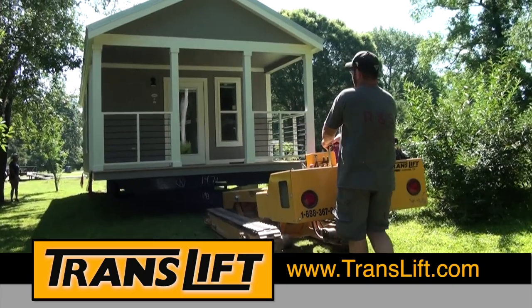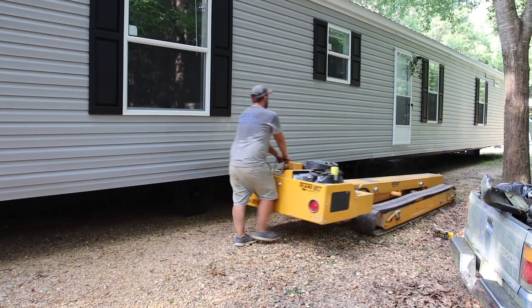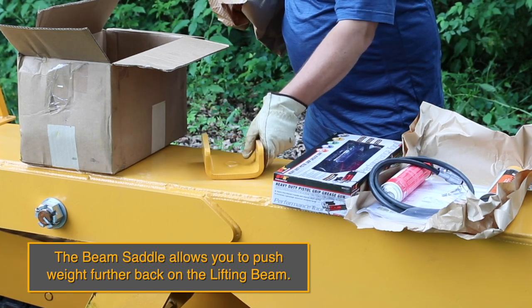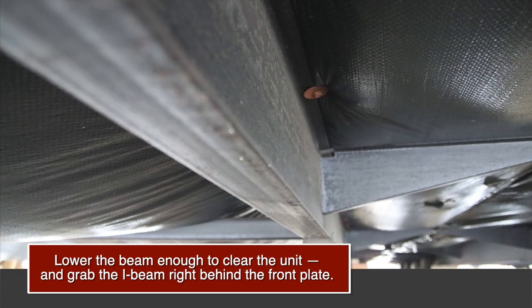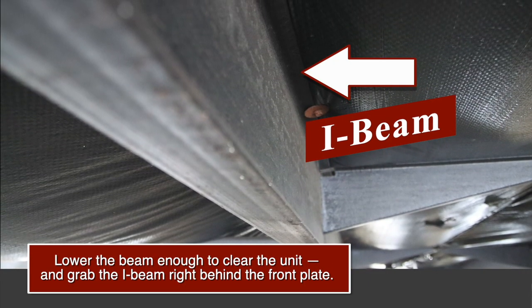You are now free to pull the unit slowly and carefully. When you have a longer unit that is front heavy, the beam saddle allows you to push weight further back on the lifting beam, keeping the TransLift level. Lower the beam enough to clear the unit and grab the I-beam right behind the front plate.